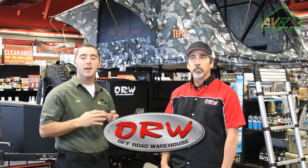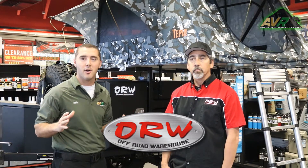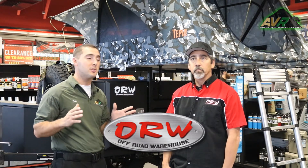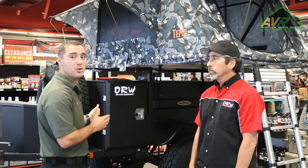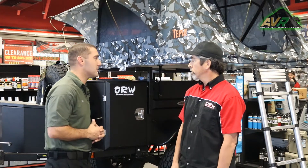Devon Schmidt, Adventure Vehicle Reviews. I'm here with Jim at Off-Road Warehouse, which is a store down here in Temecula, California. They have an online store too, and they sell all kinds of off-road equipment. Specifically, what's behind me is a Smittybilt Adventure Trailer. Jim, what is this thing and why is it in this store?